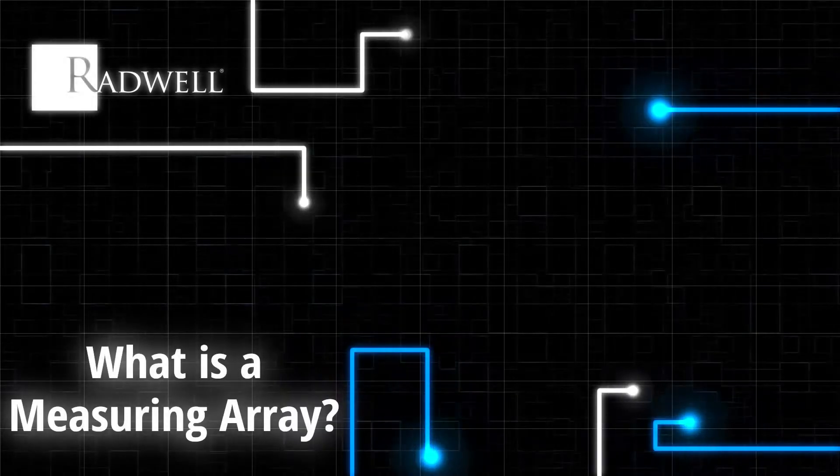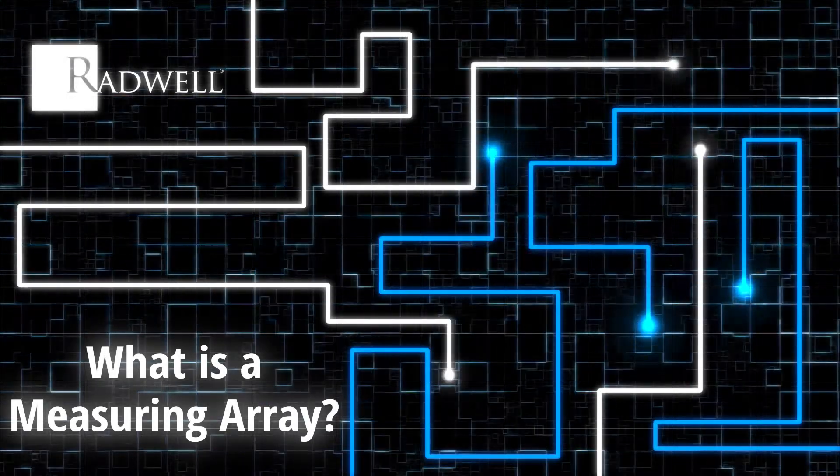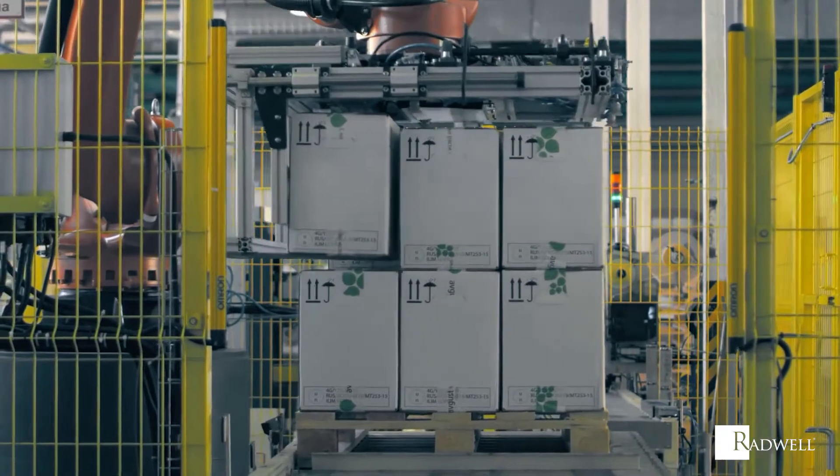What is a measuring array? A measuring array is a measurement sensor that uses an array of transmitter light beams designed to sense objects for profiling, inspecting, and process monitoring.